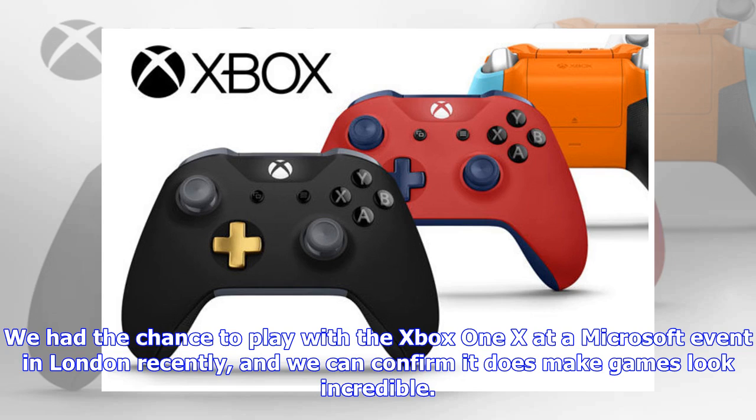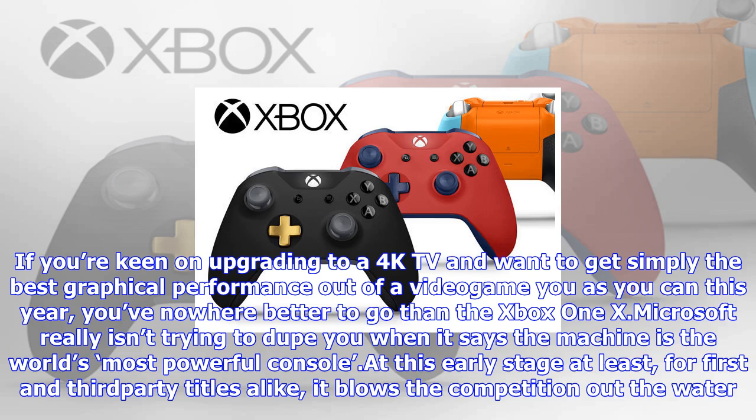At the launch of this generation, we saw the PS4 outperform the Xbox One in terms of technical achievement and sales, and now it looks like the mid-generational refresh has seen Microsoft catch up to the Japanese tech giant. We had the chance to play with the Xbox One X at a Microsoft event in London recently, and we can confirm it does make games look incredible.